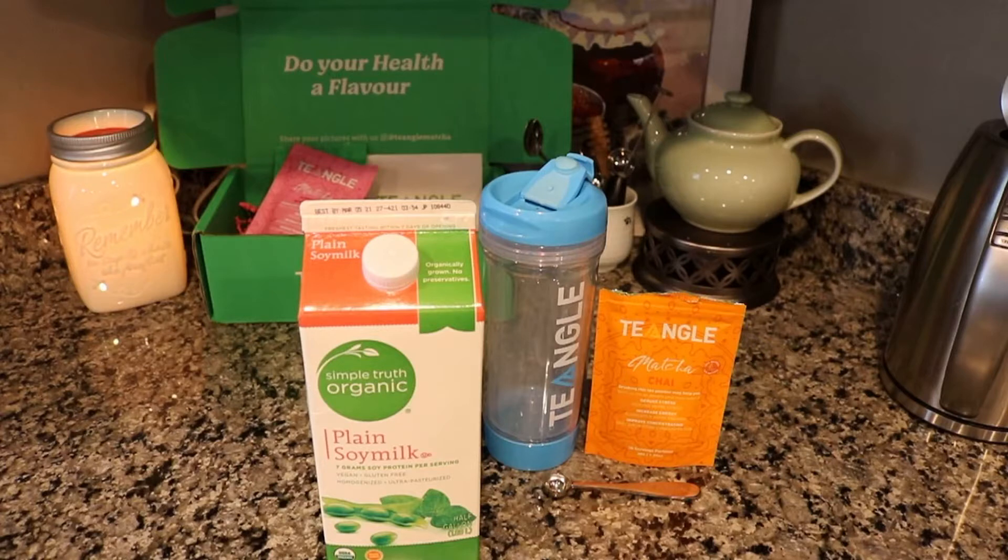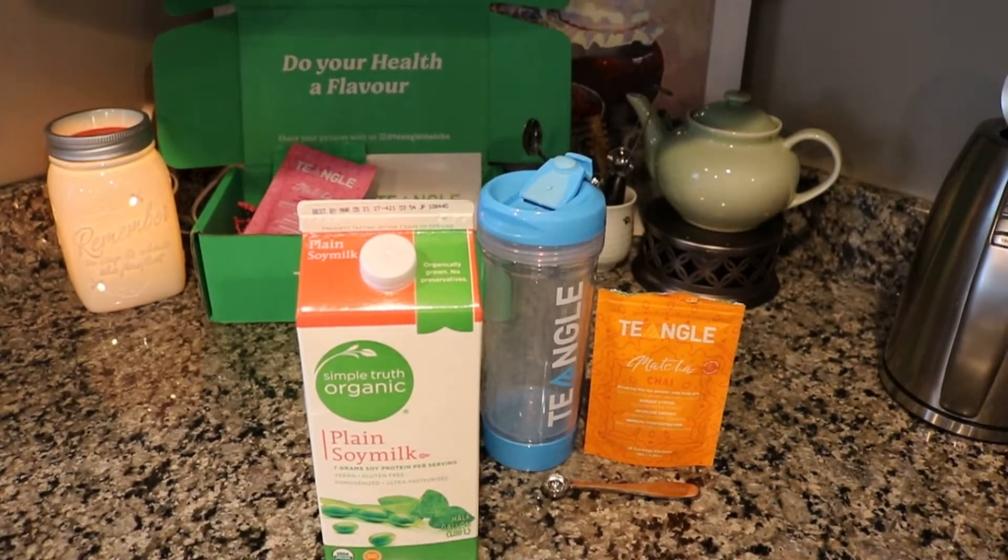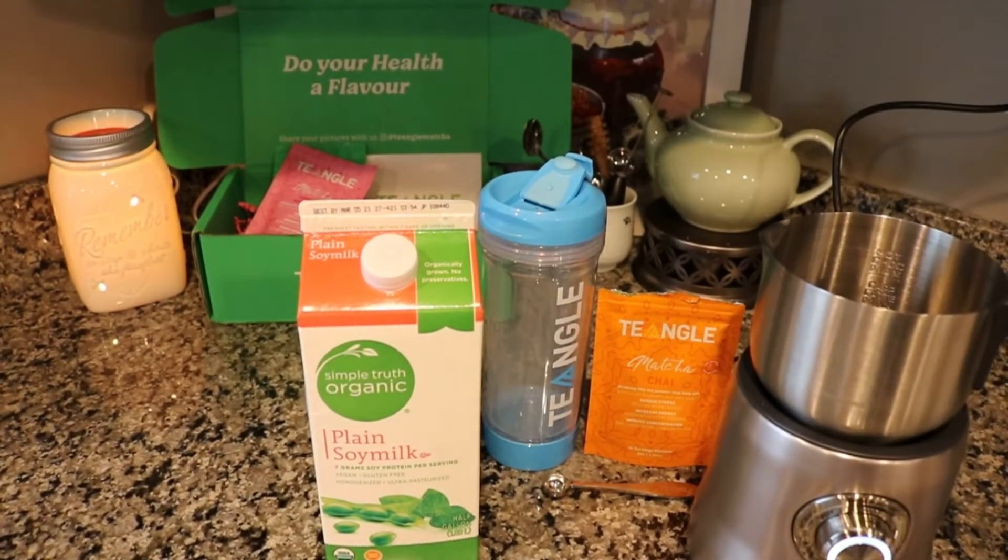I'm using a plain soy milk which I thought would be unsweetened but there's actually some sugar in it. Since there is stevia in these matchas already, they are quite sweet to begin with. I think an unsweetened milk would be delicious with this matcha, but if you like your matcha really sweet then go ahead and use any sweetened milk of your choice. This is a Simple Truth Organic plain soy milk and I'm going to use my Breville Milk Cafe, and then I think I'm going to use two scoops of the matcha to about six to eight ounces — maybe eight ounces — of the soy milk.